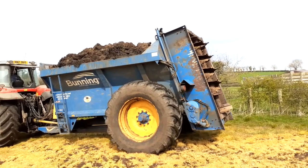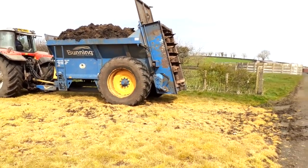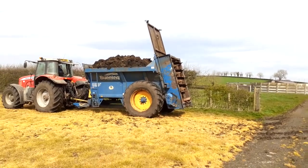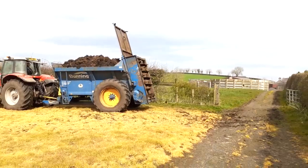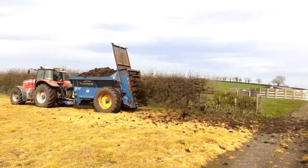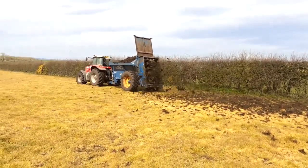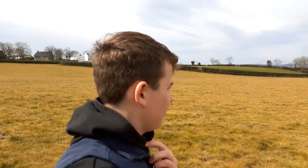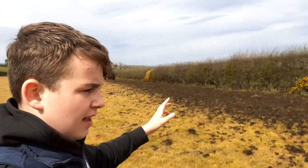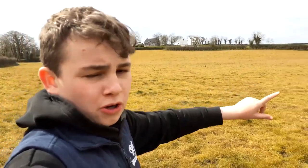This is going to be the first load of manure that we're going to be spreading today. I'm going to step back so we don't get covered in box muck, because that wouldn't be very nice. We are now officially spreading box muck — or manure, or whatever you want to call it — on the ground. We're putting it on ground that we have sprayed off, and after we've spread all the box muck on this ground we're going to plough this field.